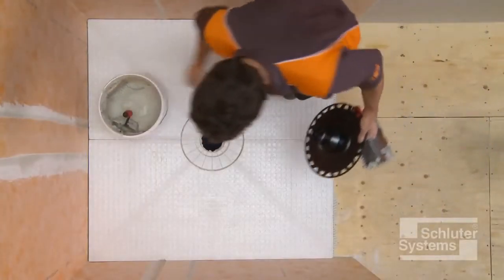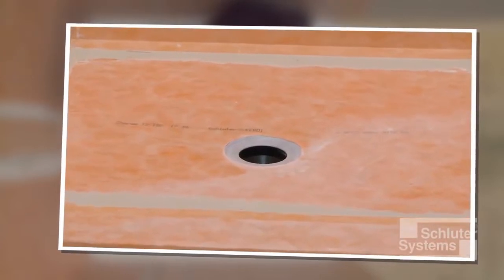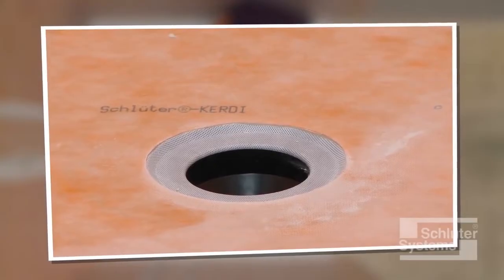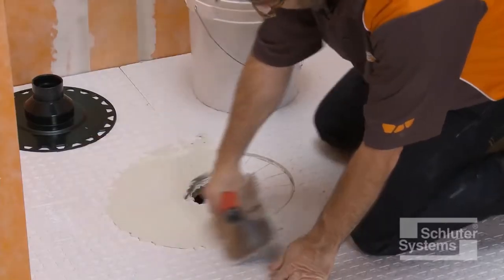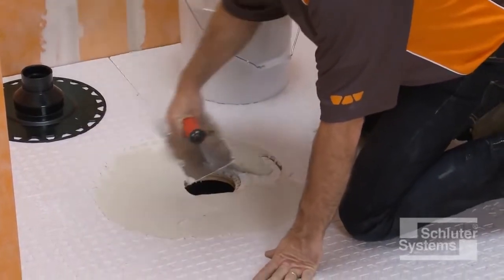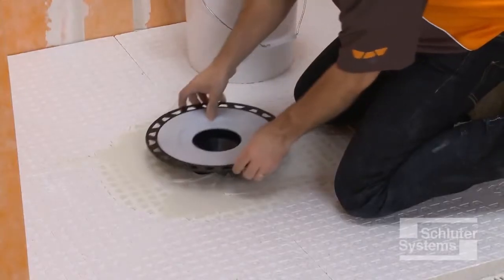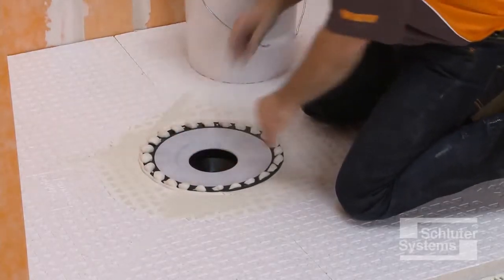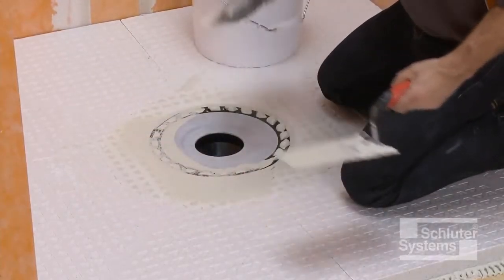The next step is to install the KERDI drain. Schluter-KERDI drain is a floor drain with an integrated bonding flange that ensures a secure connection to the Schluter-KERDI waterproofing membrane at the top of the assembly. Fill the step in the shower tray completely with unmodified thin-set mortar, then press the KERDI drain firmly into the mortar to ensure full support of the bonding flange. Clean excess mortar from the bonding flange to prepare for KERDI membrane application.